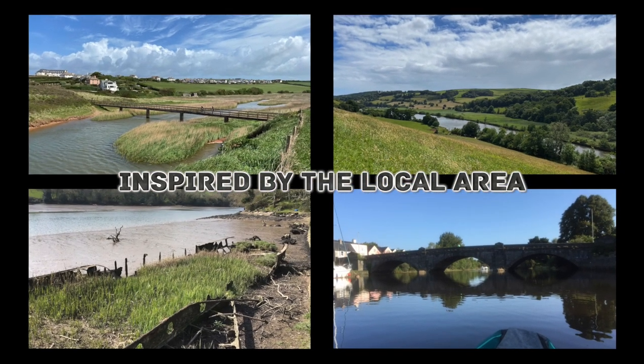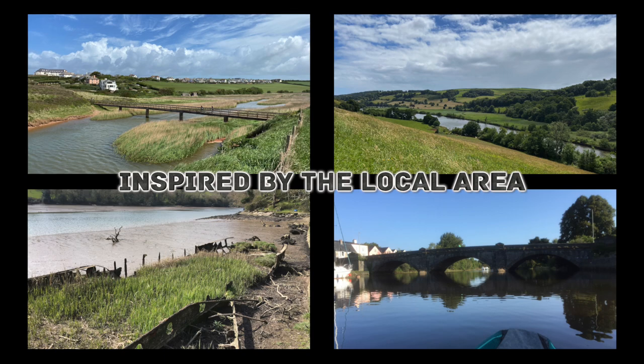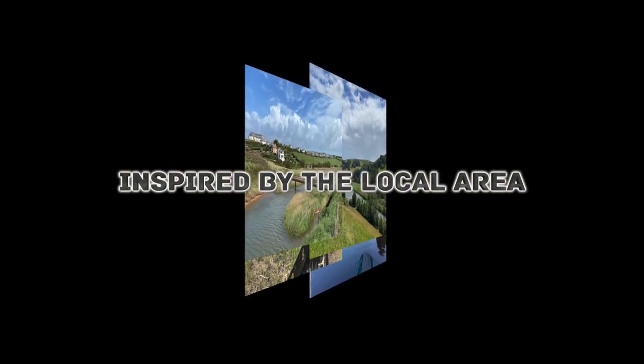I'm based in South Devon and get ideas from the local area, with Dartmoor and South Hams inspired scenes featuring in many of my recent dioramas.